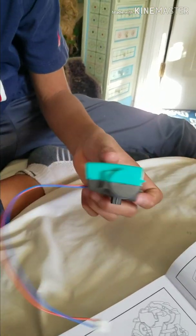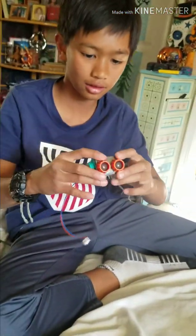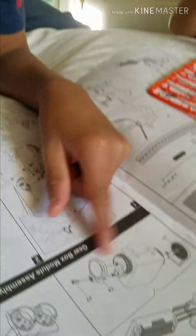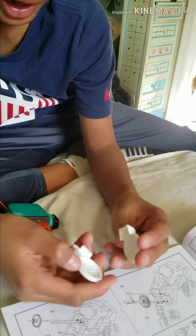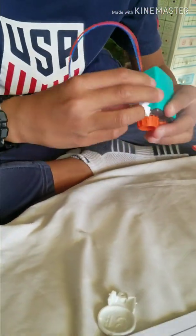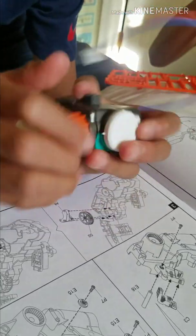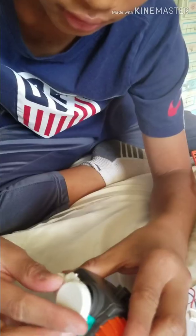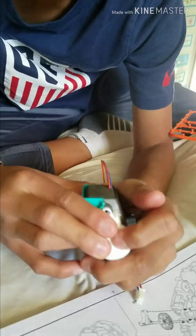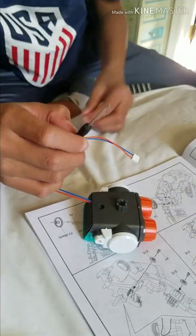Then I put the green one in, and then I got this to put it in. There. I made the hay. And then I have to find this thing — I don't know what it is. And then I cut this one off. There. Got it in.